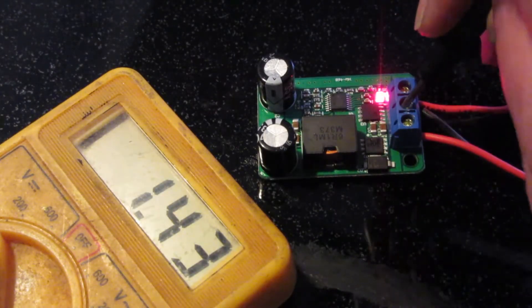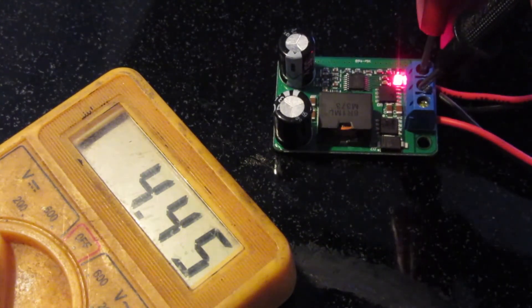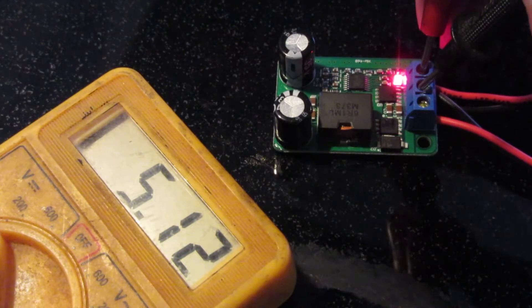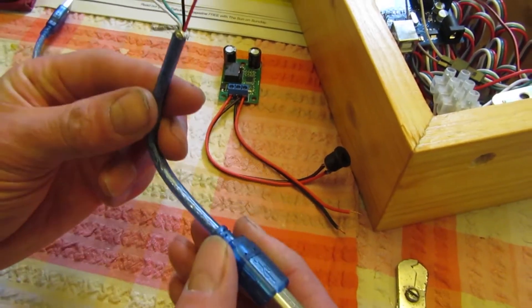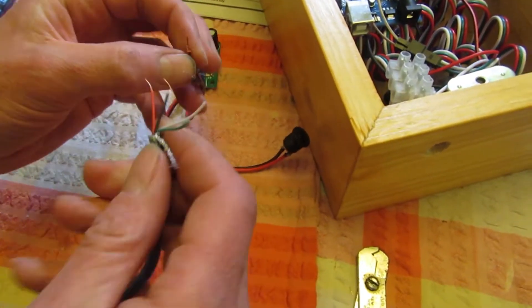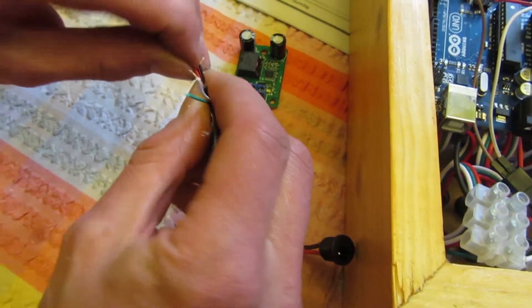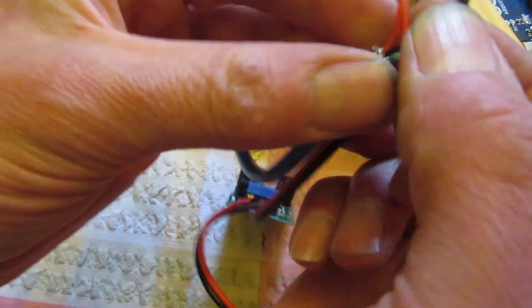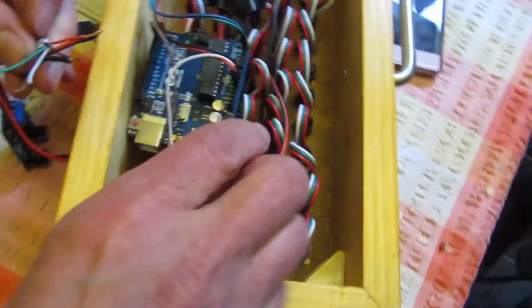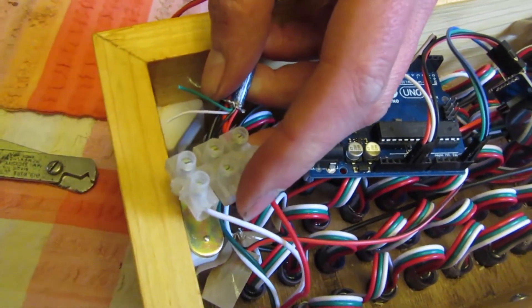The 5V buck converter was tested to check its output, which was about 5V. It was connected to the Arduino using a USB socket. The power supply was also connected to the LEDs.